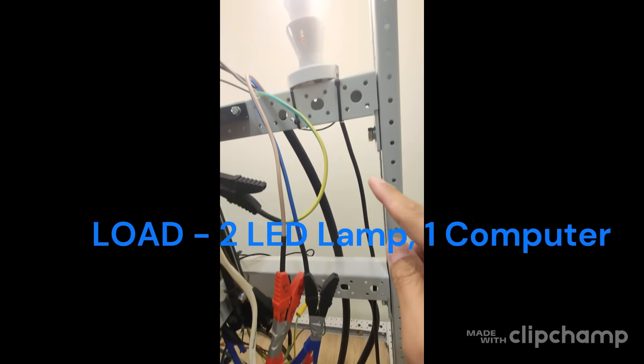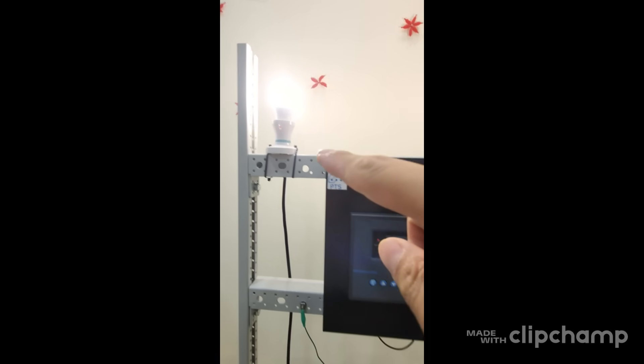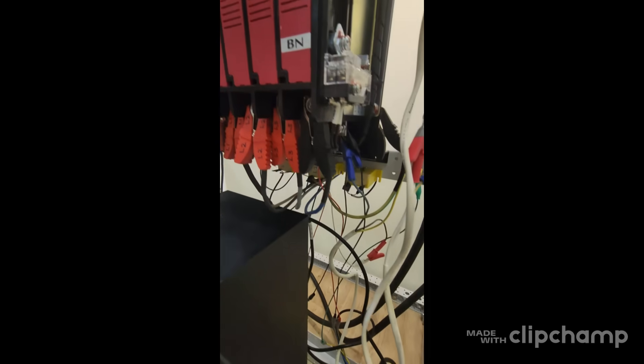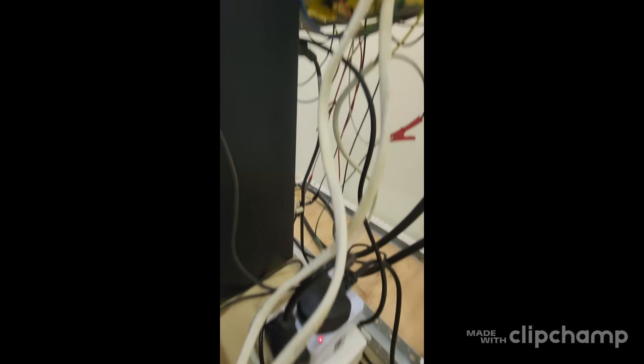The loads connect to the lights over here, and another source is connected here. The other one is connected to the sockets — to the computers from L1.